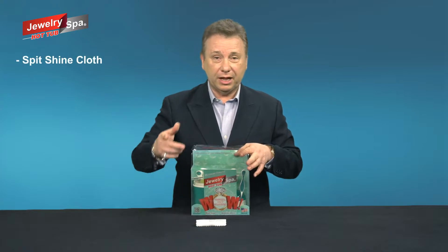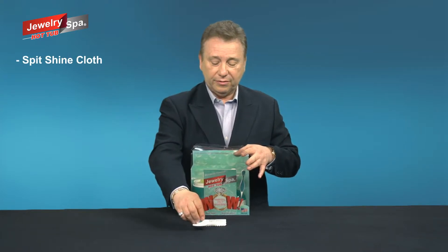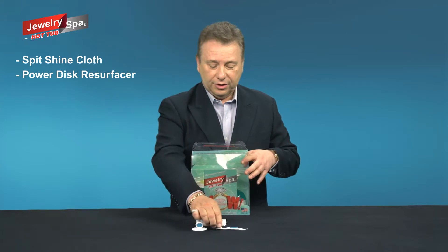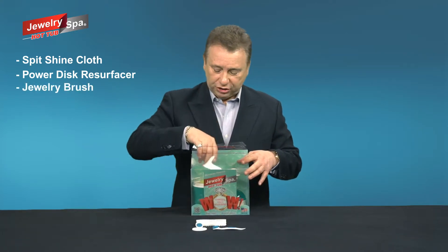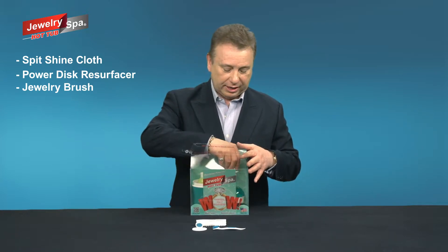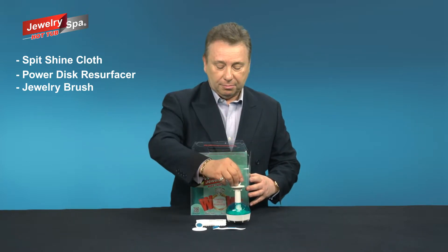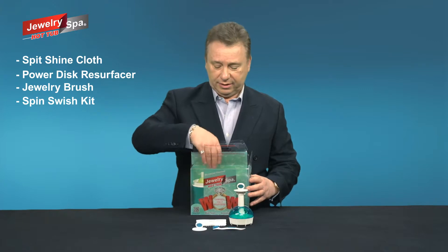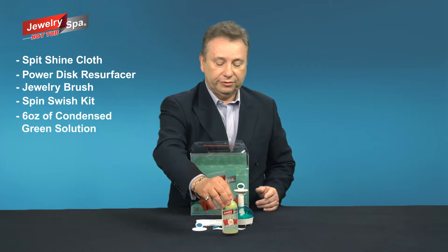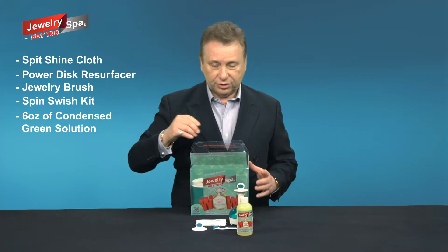Our Spitshine polishing cloth. We have a power disc resurfacer. Your cool little brush for cleaning and polishing out little grime that may get stuck. Your complete spin swish kit. Here's a six ounce bottle, two fills of your condensed green solution.